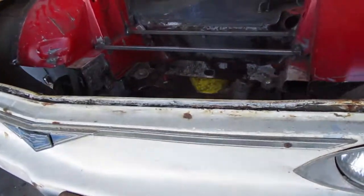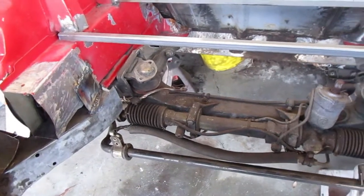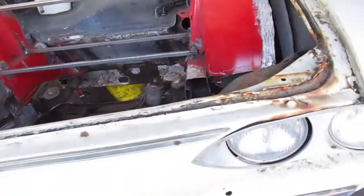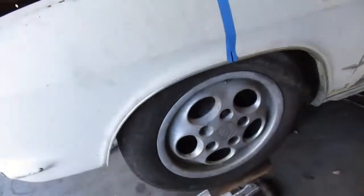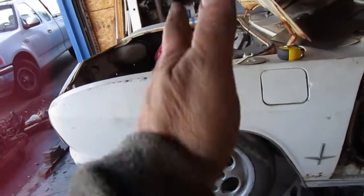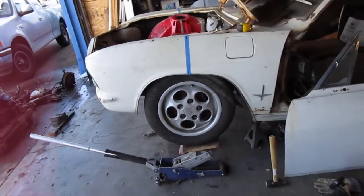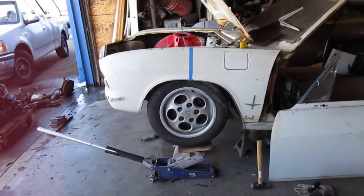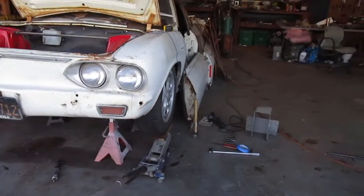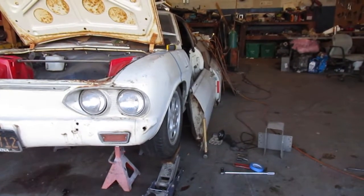I got the crossmember bolted in - it's just four bolts. Of course it's not trivial to put in, nothing's ever easy. I don't have the struts in yet, but the strut mount is lined up with the strut tower bolts, so it's exactly what it's supposed to be.